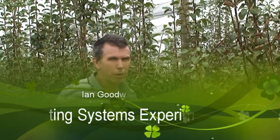This is our planting systems experiment in the profitable pairs project. Within here we've got a whole lot of different treatments looking at different tree spacing, different rootstocks and different training systems.